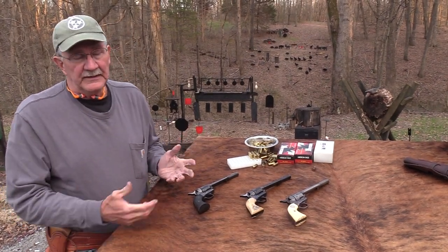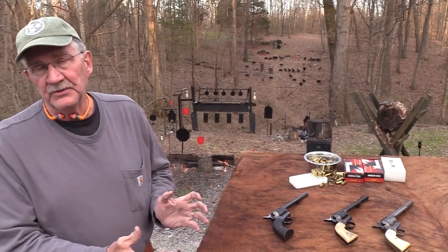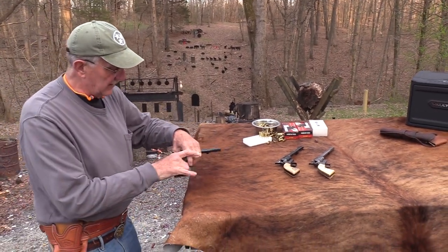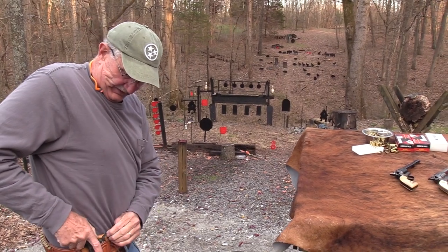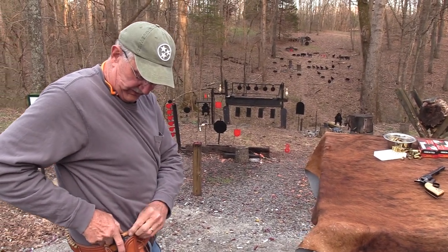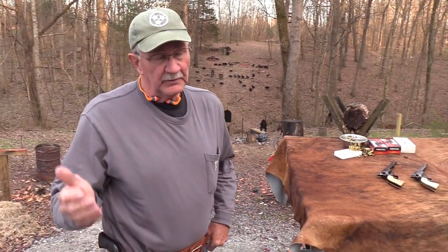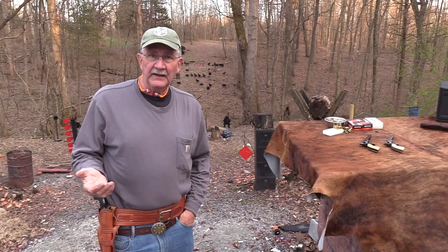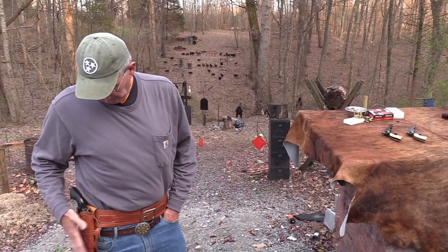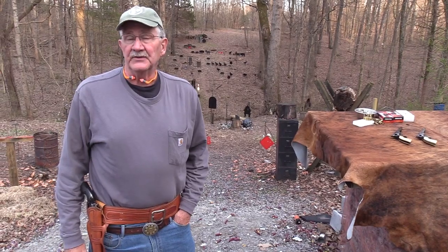I'm going to quit rambling — I just enjoy these firearms so much. We may just stay out here for a couple more hours and shoot them all. Good old Colt Single Action, still will get the job done. It's a big slug going fast enough, and if you know how to handle one, not bad. Life is good.